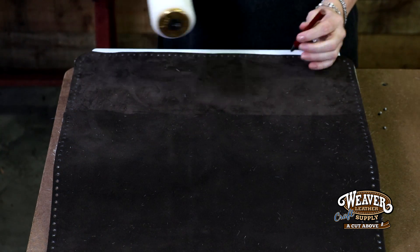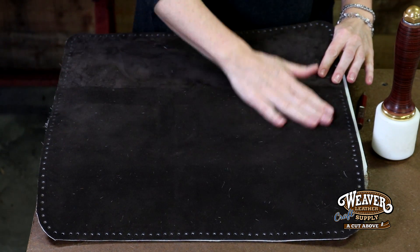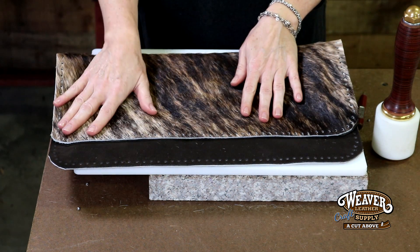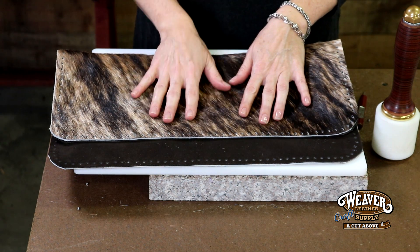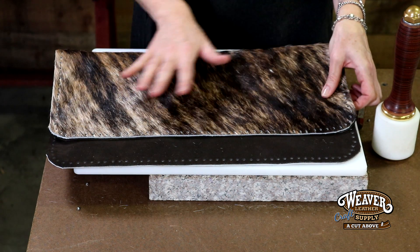We are all done punching the holes. A little hairy here, but that's one of the perils of working with hair on hide — it's worth it in the end. Check that out — that is amazing. Nice, clean edge, nice, consistent holes. That is going to lace together beautifully. So now I'm going to pass this over to Chuck and he's going to lace it, and then we'll be all done.